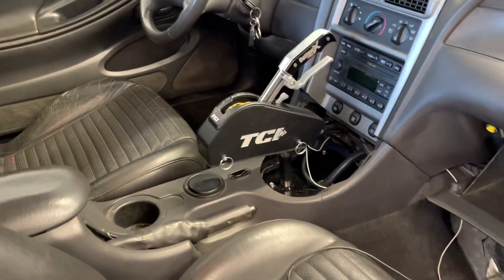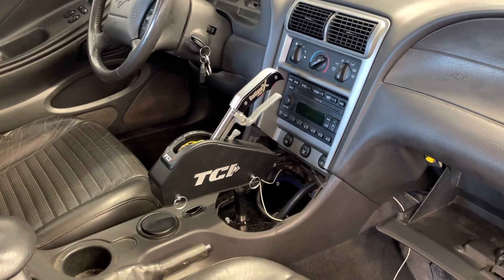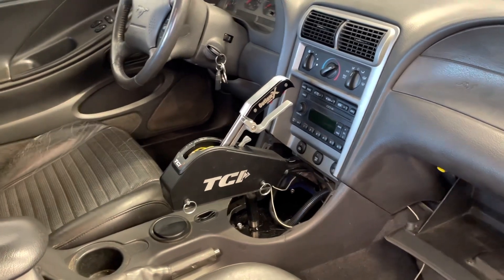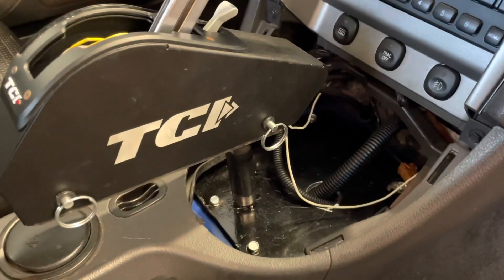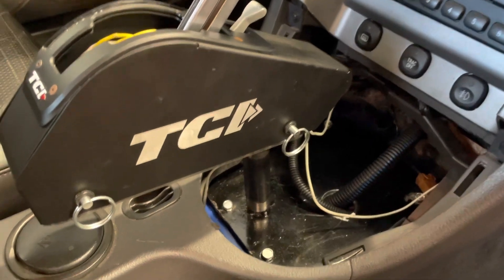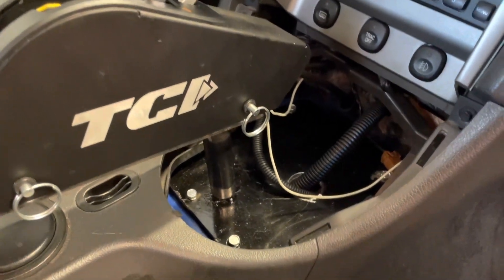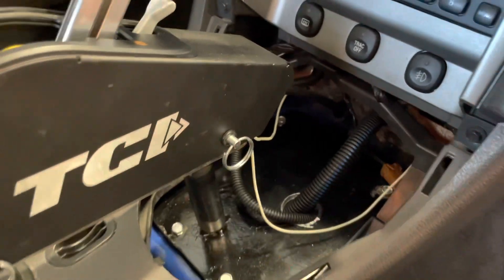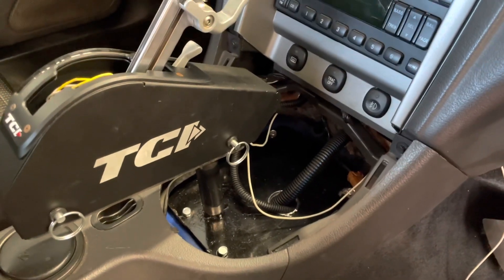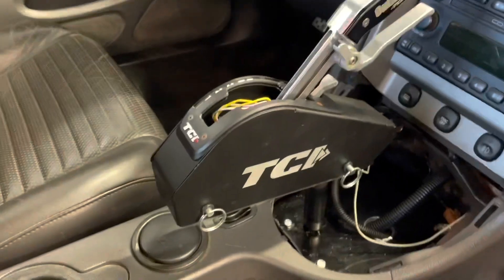Here's the shifter installed. It's been a couple of weeks since the last shot you just saw — just life's busy and I worked away at this a little bit at a time. The shifter's installed; I still got some painting to do but that's no big deal. You'll see I cut a big hole in it — that'll probably be the next video where I show you how I installed this trans controller. Anyway, the shifter works really good.